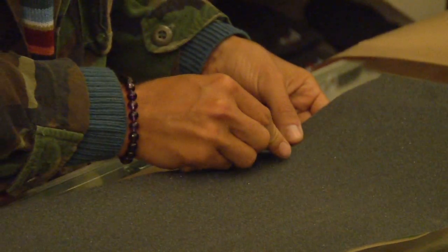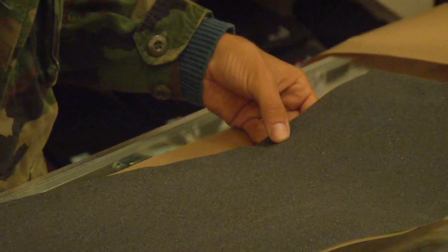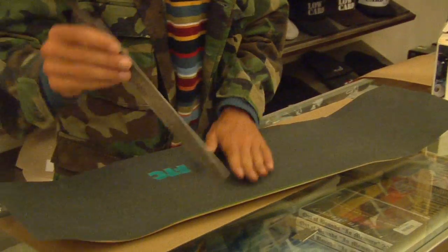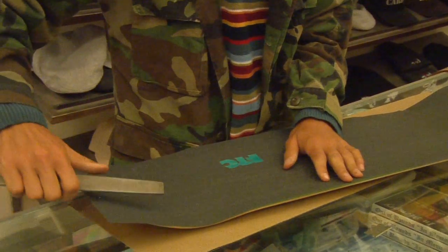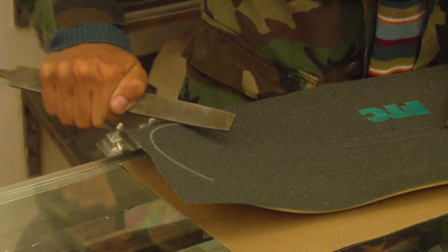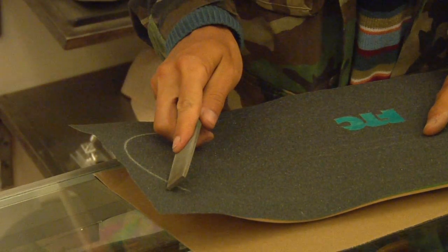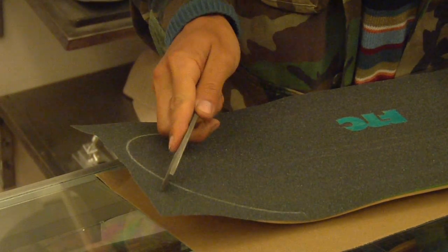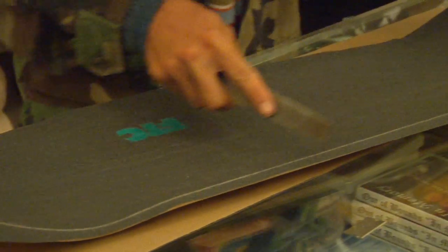Go to each corner of the board right about where in front of where the wheels would end up being and just put a small slit there. Then grab the file and score a line all the way around the skateboard. Now you get a defined edge that shows you exactly where you're going to be cutting and it will define exactly the skateboard shape.